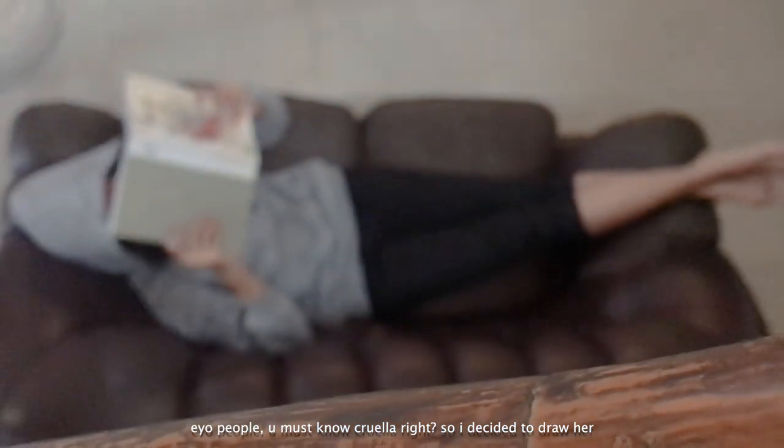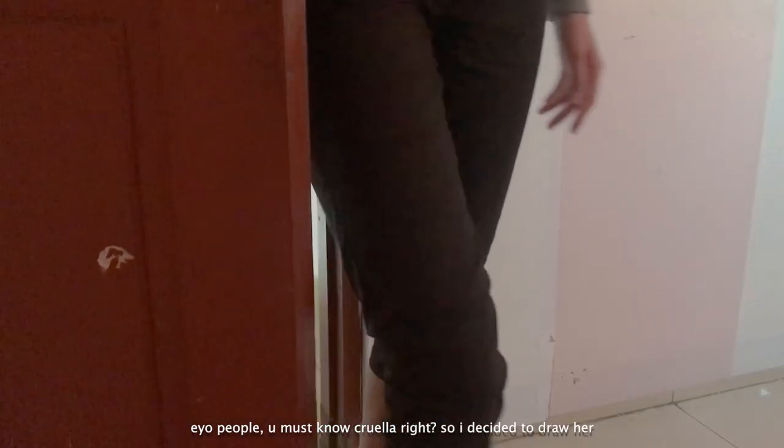Hey people, you must know Cruella, right? So I decided to draw her — let's start!